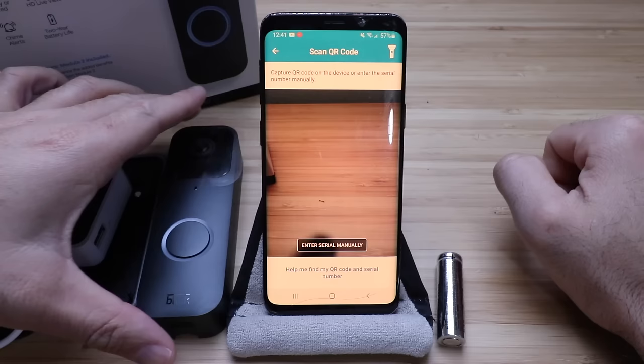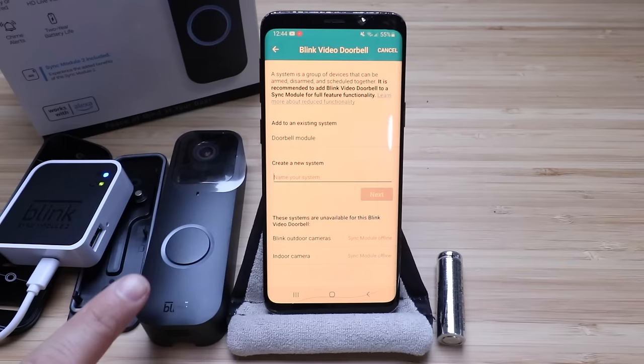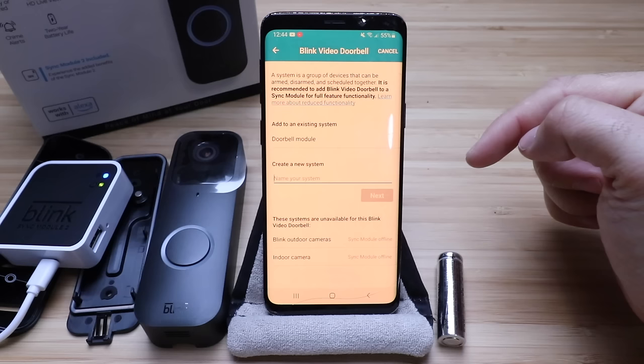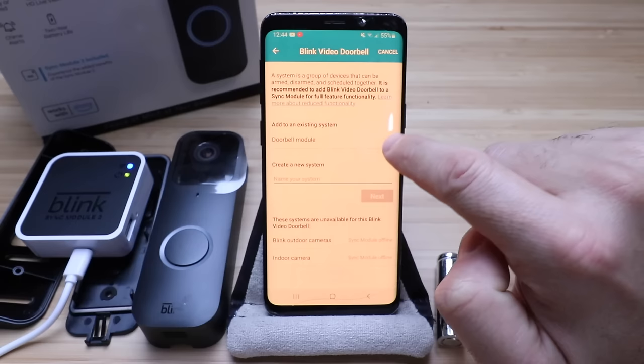We've got the Blink Video Doorbell here and the QR code is just on the back. We successfully scanned it and this is what popped up: it says a system is a group of devices that can be armed, disarmed, and scheduled together, and it's recommended to add a Blink Video Doorbell to a sync module for full feature functionality. We do have that set up right here. The Blink sync module that we named doorbell module is popping up, so we're going to select that one.